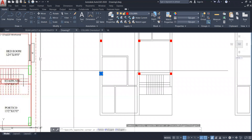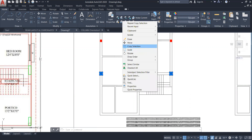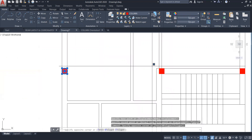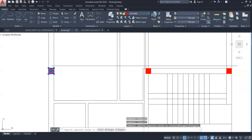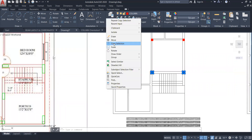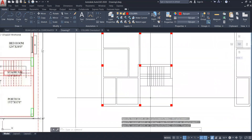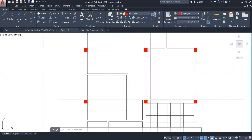I will select these columns, right click, copy selection, and place all these three over here. This arrangement is coming from this side, so the center line will be a little bit different from here.